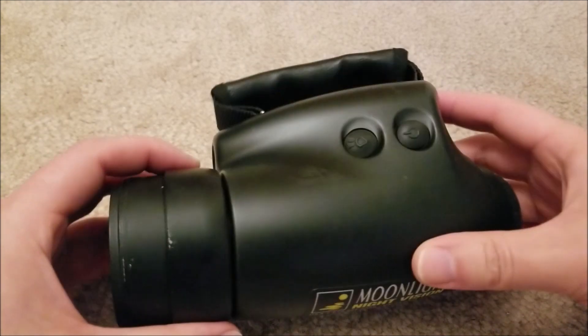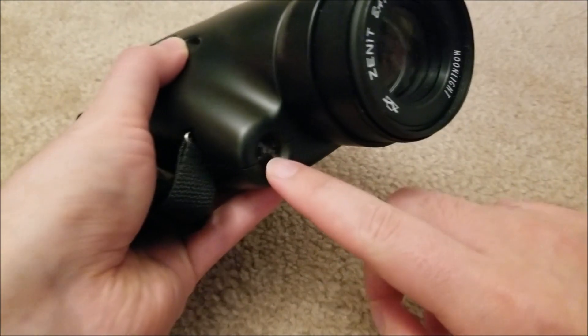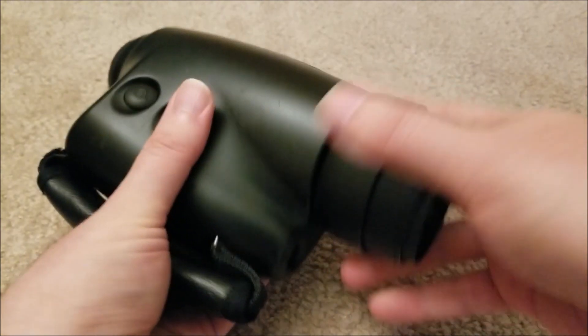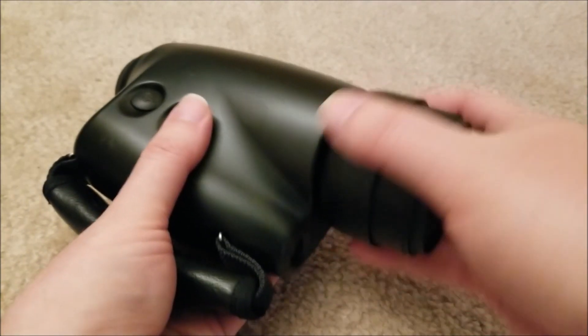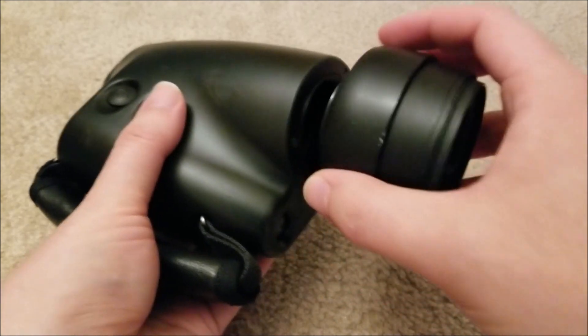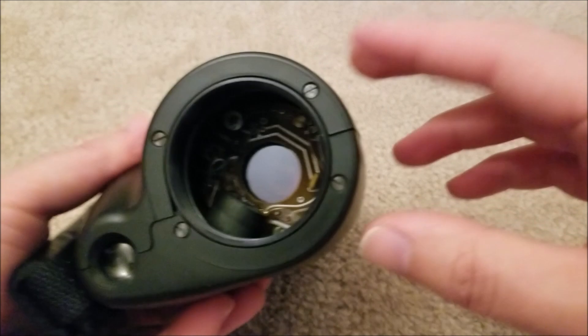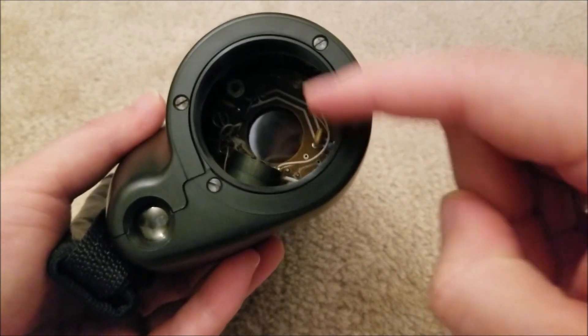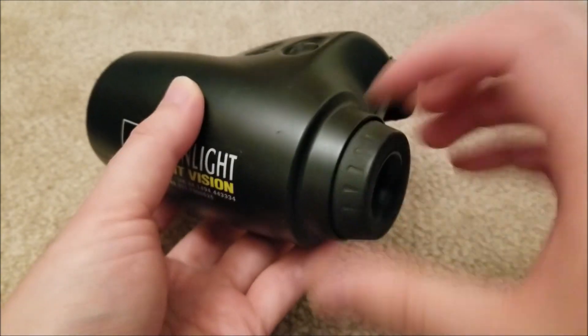So good news for me that it actually works, even though I wanted to do a repair anyway. There is an IR illuminator on this. I've already opened this up partially just to take a quick look inside. We're going to unthread the lens on the front — you can actually see the front side of the tube right now. Down there is the high voltage transformer. We're going to go a bit deeper into this.